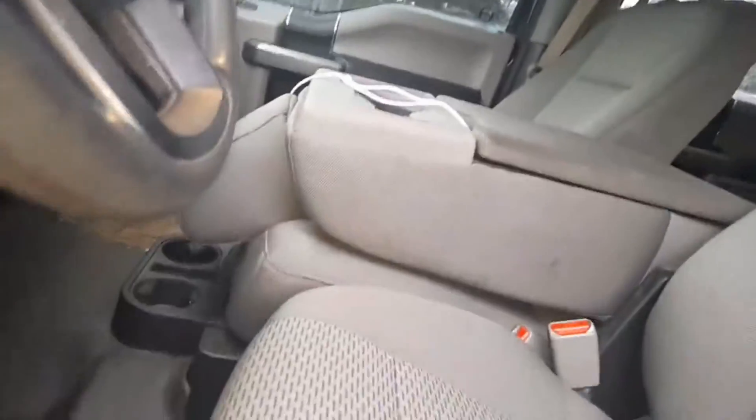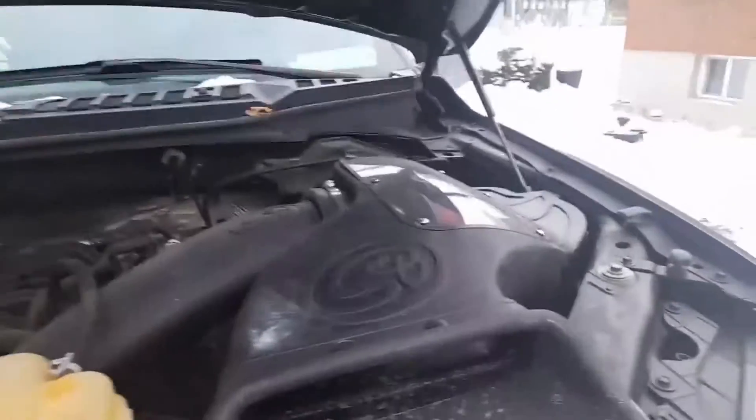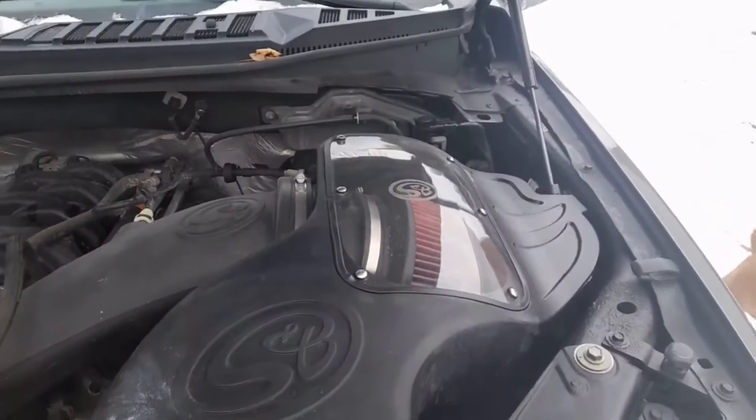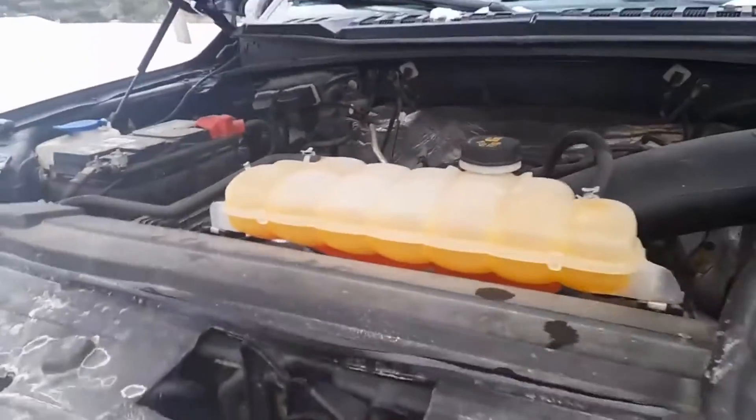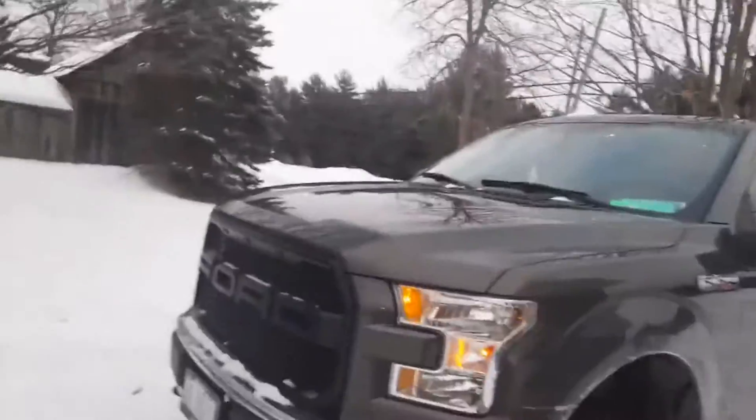Two other things I've added are a Diablo i3 tuner — I'm running 91 octane — and I got an S&B cold air intake. And if you're familiar with my channel, my truck has straight pipe exhaust.